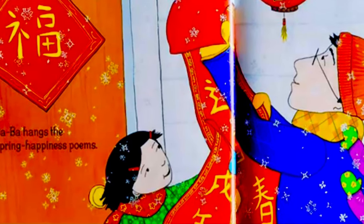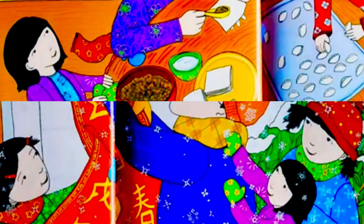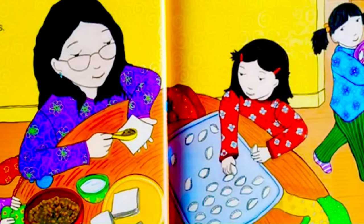Baba hangs the spring's happiness poems. Mama makes the get-rich dumplings — mmm, yummy!